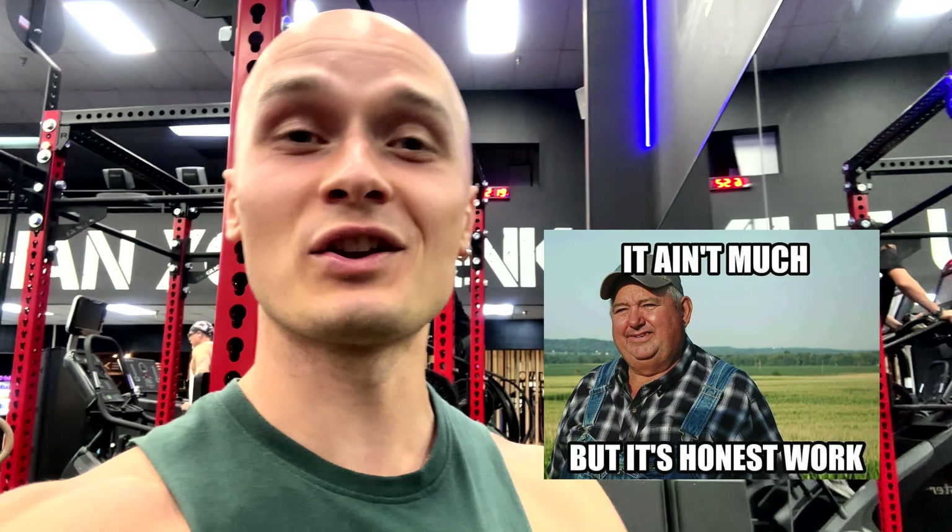What's going on guys, this is Danny Montana. Today is my rest day and I decided to do cardio, because whenever I'm resting I'm always doing something — at least some little honest work. It's not much, but it's honest work. So today I'm doing cardio and I'm gonna show you the exercises we're doing.